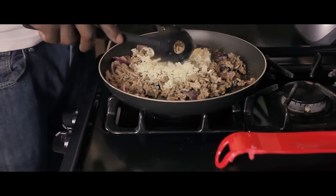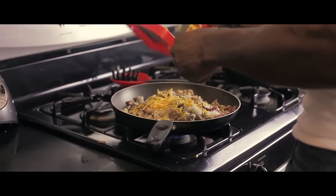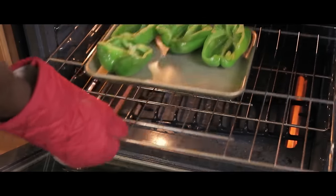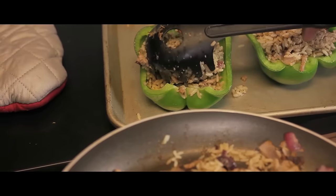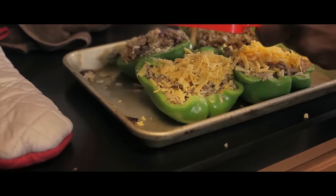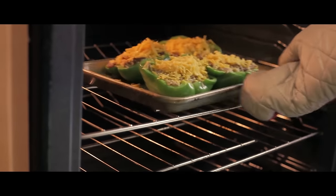Mix about two and a half spoonfuls of brown rice with the turkey and give it a nice little stir. Add about two ounces of cheese on the top and mix it in. Take the bell peppers out of the oven. Now stuff that bell pepper — stuff it. Add three ounces of cheese on the top. Put the bell peppers back in the oven and let the cheese melt.